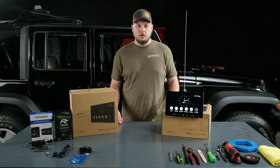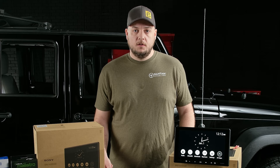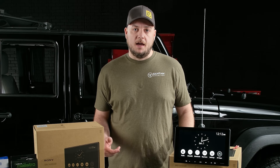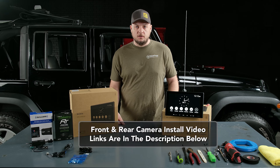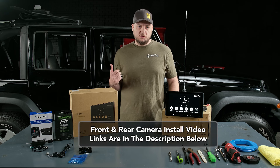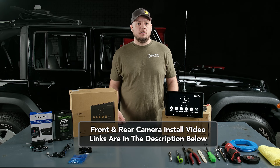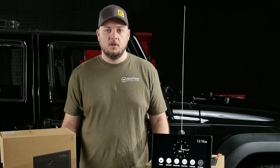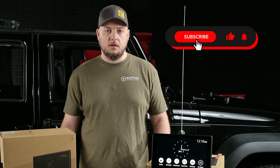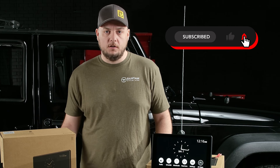Before we get started on the install, a couple of great expandability options you have with this plug-and-play bundle. One is the Bantam Overland backup camera. The other great thing about this radio is it also has the ability to add a front camera. Having a front camera is a huge upgrade to any vehicle — not only can you see what's behind you, but now you can see what's in front of you. On-road, it's great for parking or navigating small areas, and off-road it's perfect for seeing exactly what's in front of you on the trail. If you want to see a full install video of either our Bantam Overland front or rear cameras, make sure to like and subscribe and check out all of our videos on the YouTube channel.